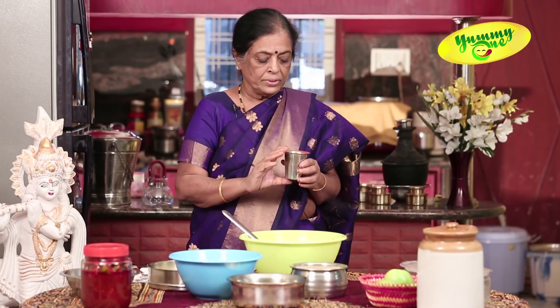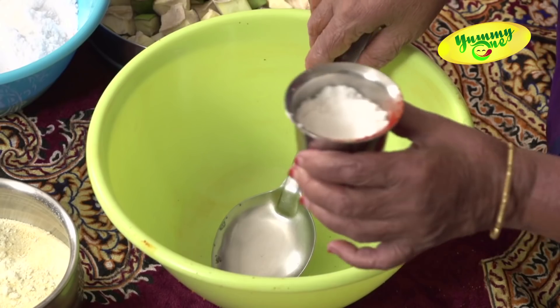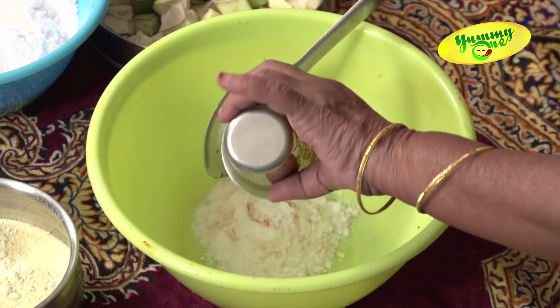How to make the glass? I think that if we can add a glass, we can add a glass to the glass. This is a little bit of a glass, because the glass is a little bit too heavy. You can see that the glass is a little bit too heavy.